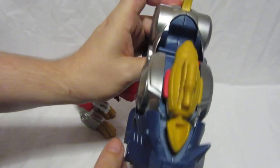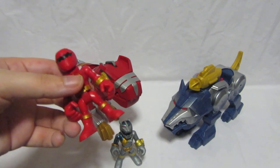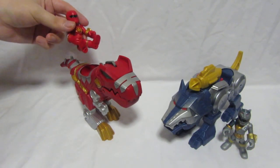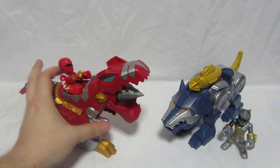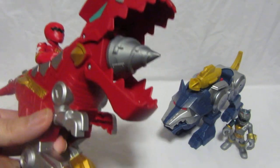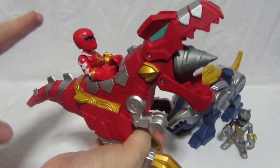So what can the figures do with the Zords? Watch what happens when we take the Red Ranger, prepare him with the morpher out, and sit the figure on top of the Tyrannozord — the battle feature is activated! Only the rangers can sit in the Zords and activate it. It reveals a Tyrano drill, and if you press down on the tail, the drill will spin. Dino drill — awesome!